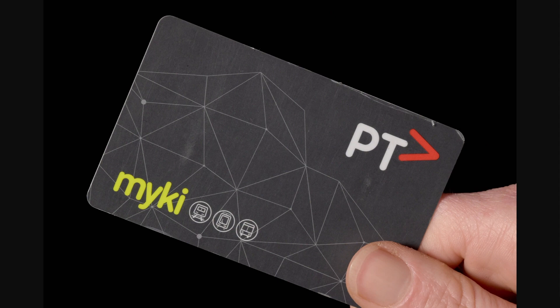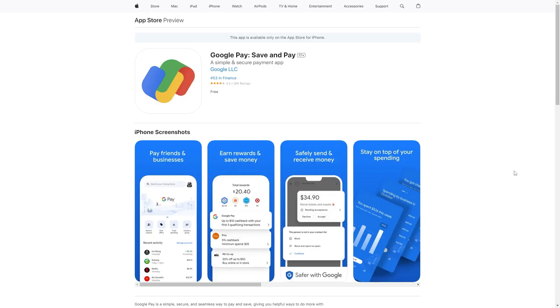The Myki card system in Australia does not actually natively support adding cards to Apple Wallet. However, there is still a way to add this to our iPhone so that we have easy access to it, and that is by using Google Pay. Although Apple Pay is not compatible, Google Pay does actually allow you to add a Myki card, which will mean you can add this to your iPhone and it will be pretty much the same as Apple Wallet.